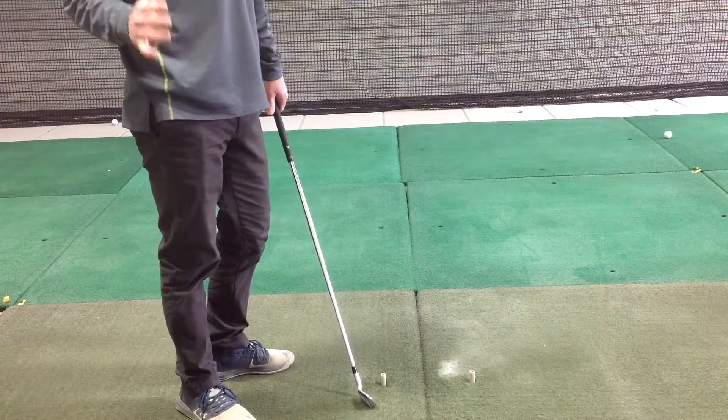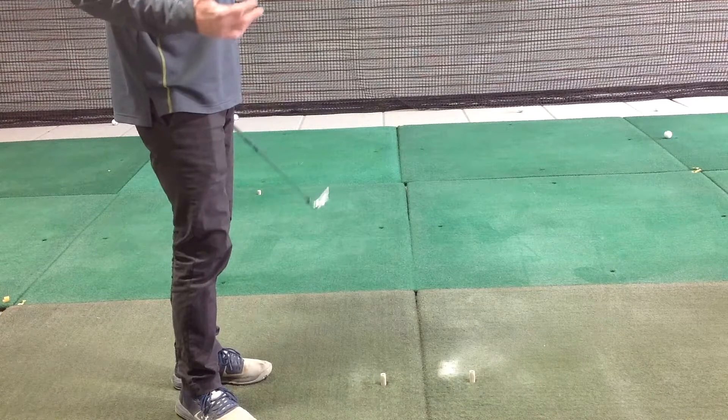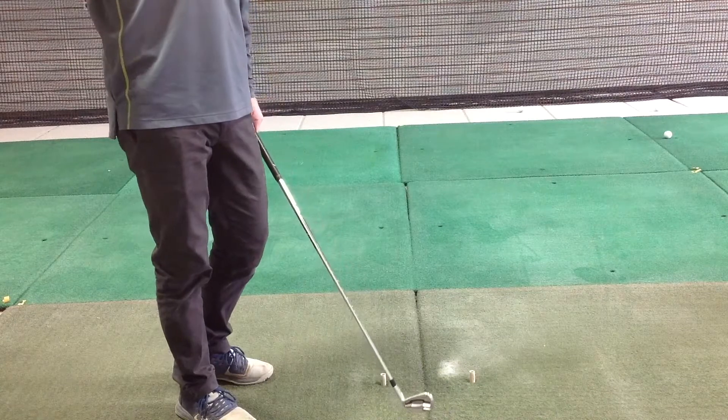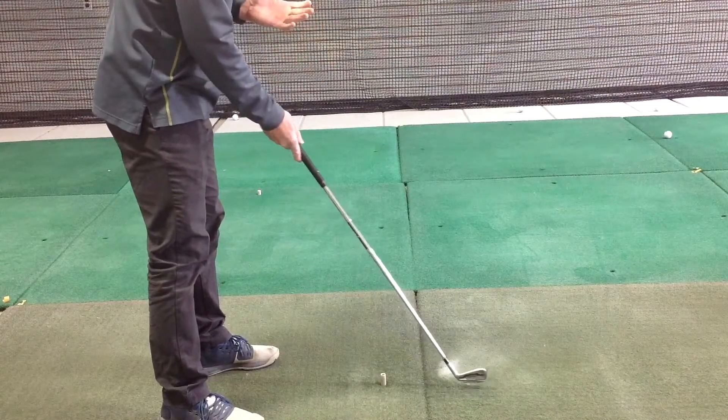This is a nice warm-up drill that you can use just before you're starting your practice sessions. It really helps you to warm up and get a feel for where the low point of your swing is, as well as your center hits, making sure you don't have the club traveling too far outside the golf ball or too far inside.